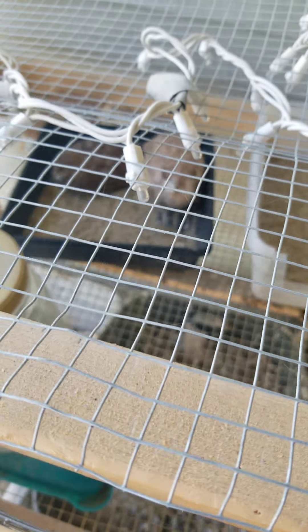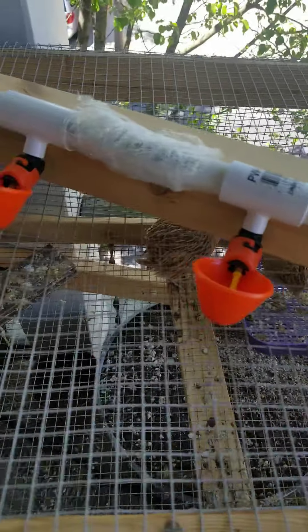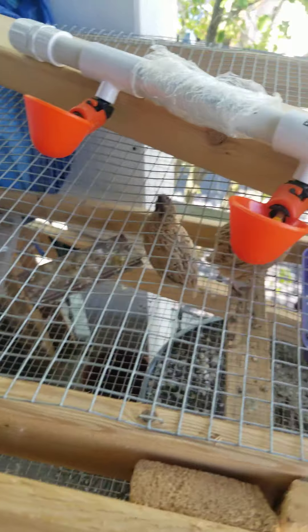These birds are pretty much supplementing our eggs. Since the pandemic, I bought them around Thanksgiving — they've been laying eggs steadily. I haven't had to buy eggs from the market since about Thanksgiving or last Christmas, so I'm grateful for that. Right now these are just my quail, providing eggs and meat every once in a while, and they do like to make some noise.